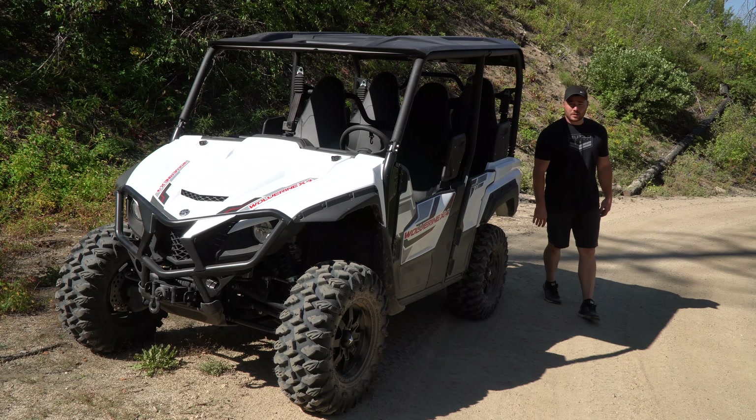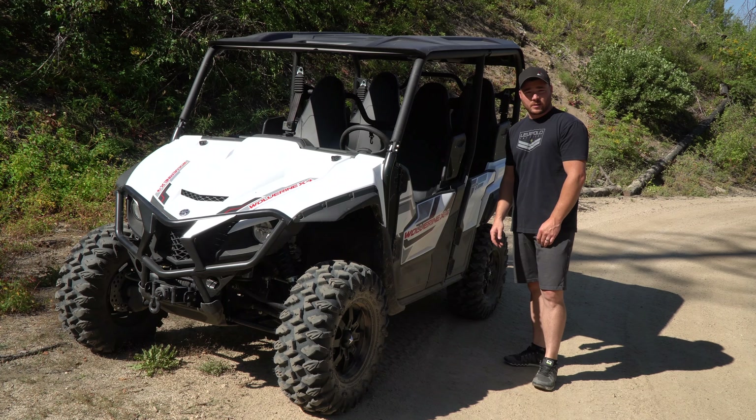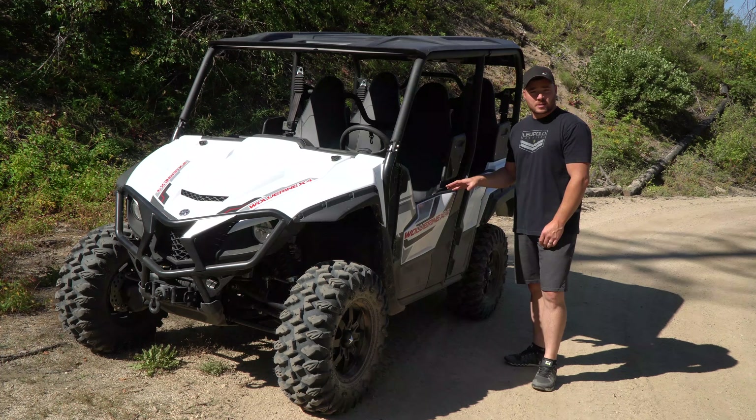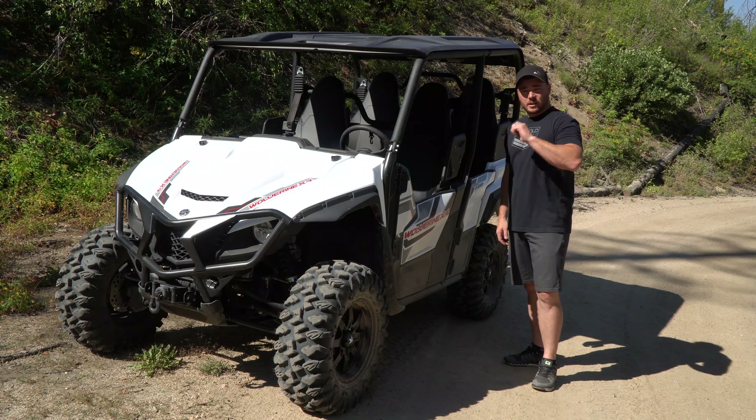I think I'm done talking about this thing. We've done a general walk-through and talked about the features, but the main thing is to get in and just drive it and see what it's all about. Let's hop back in and hit the trails.